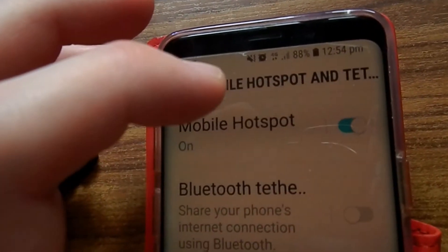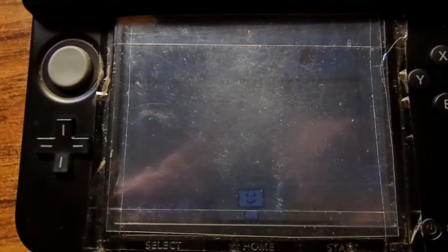So you've tried to connect your mobile hotspot to your 3DS but it's not showing. Here's how to fix that.